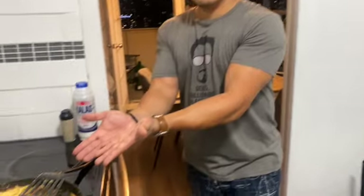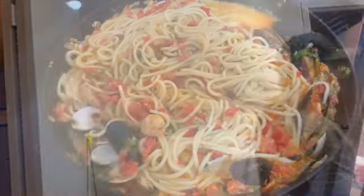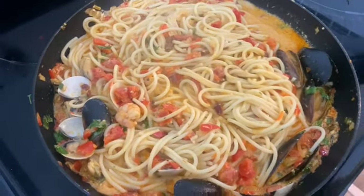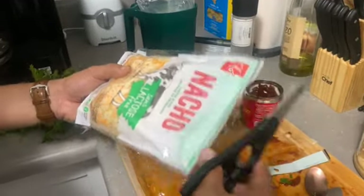Now we have to take the pasta out and put it in the sauce. Voilà! Mamma mia! Quality control. Now we're going to let it rest for three more minutes so everything kind of comes together, in low heat.